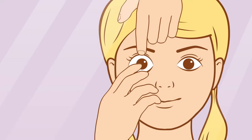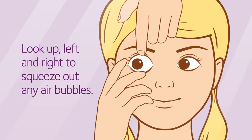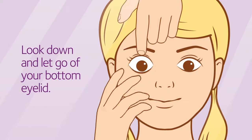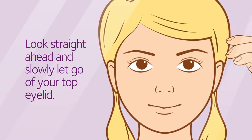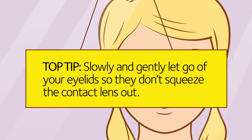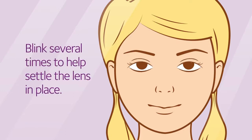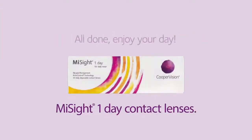Once you feel the lens on your eye, very slowly move your index finger away from your eye, but keep a hold of your eyelids. Look up, left, and right to squeeze out any air bubbles. Look down and slowly let go of your bottom eyelid. Look straight ahead and slowly let go of your top eyelid — slowly and gently so they don't squeeze the contact lens out before it's had a chance to settle. Now, blink several times to help settle the lens in place and repeat these steps for your left eye. You're all done, so go enjoy your day!